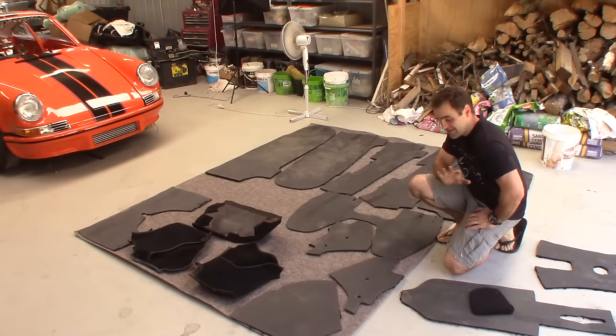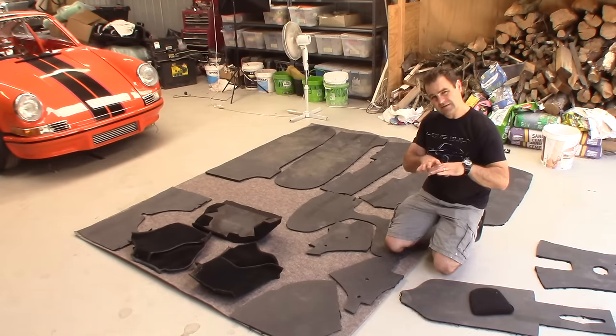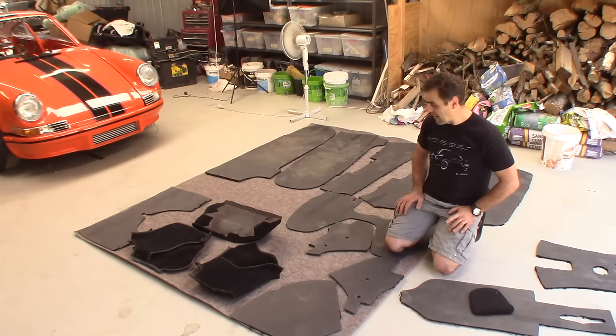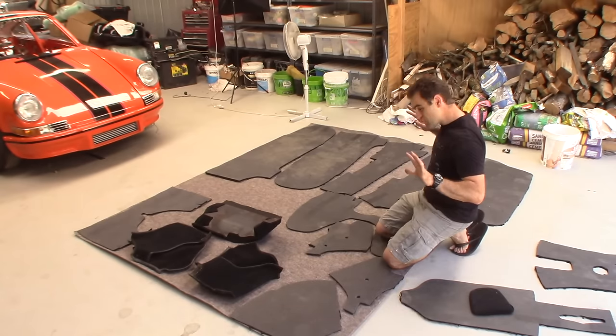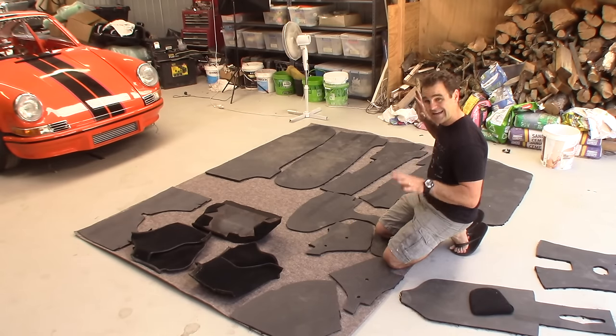I've laid all this stuff out and it's come to my attention that I didn't get enough carpet — at least not for my original plan. The carpet supply — this was the end of the line, this is all that they had. I realise the centre console, around the handbrake and gear lever, I don't have enough carpet to do them. But I've got another plan for them now and I'm already picturing it in the interior and I think it will look quite good. So I've got roughly what I need to get the ball rolling — the next step is to clean all this stuff up and glue it down.